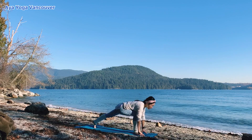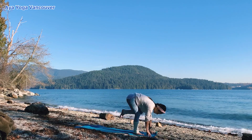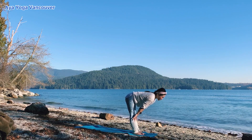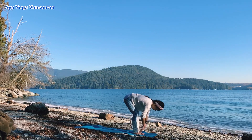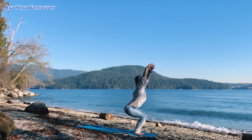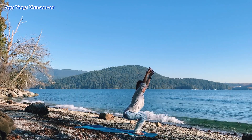Exhale, plant your hands down. Look forward, step forward. Inhale, half a lift. Exhale, forward fold. Chair pose. Inhale, lift your arms up. Exhale, stay here.